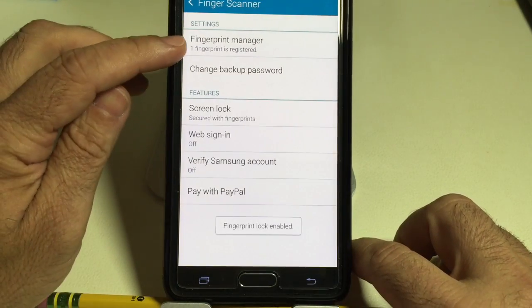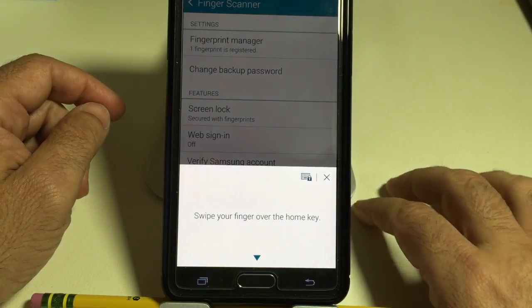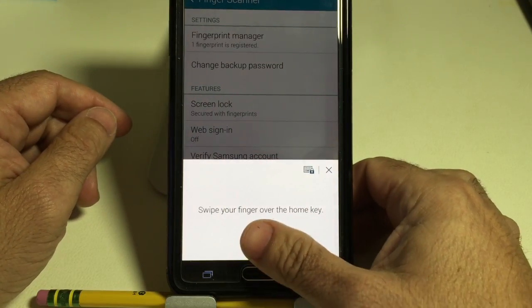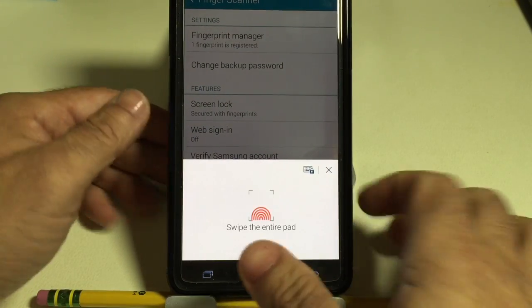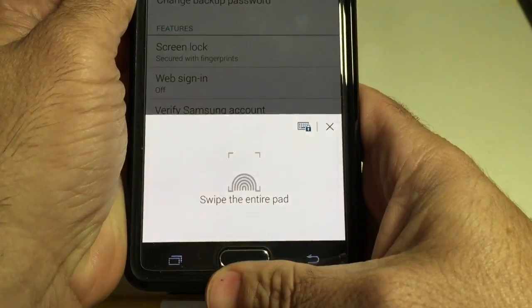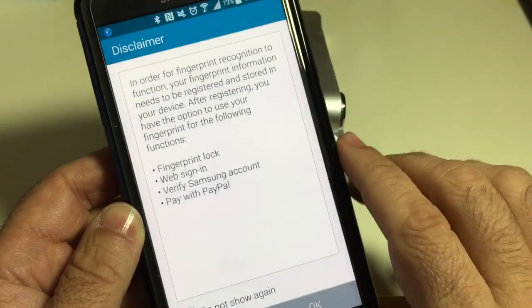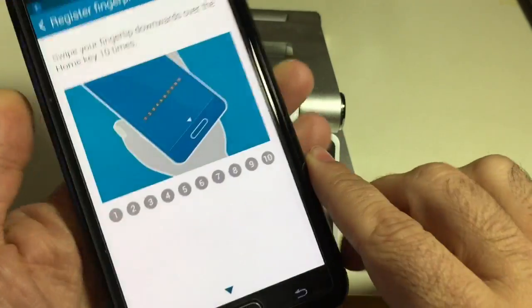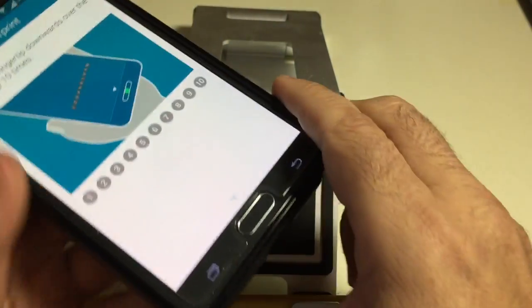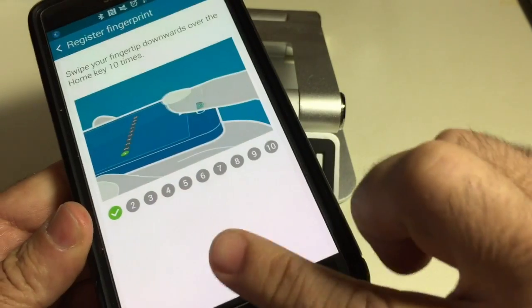I have one finger registered — I did my thumb. I'm going to register another one. It's going to ask me to swipe, so let's do the whole thing again. I'll press the plus and hit OK. I had re-registered my finger the last time, so I'm doing this one again since I overrode it with my thumb.